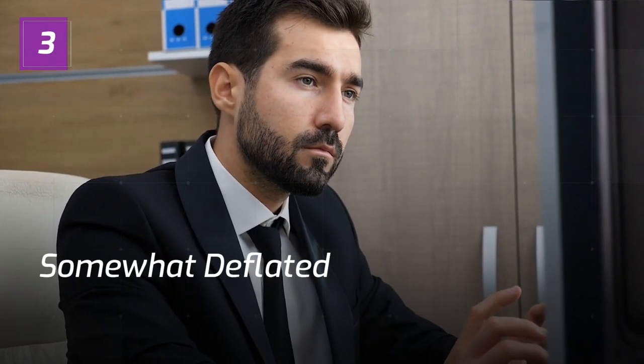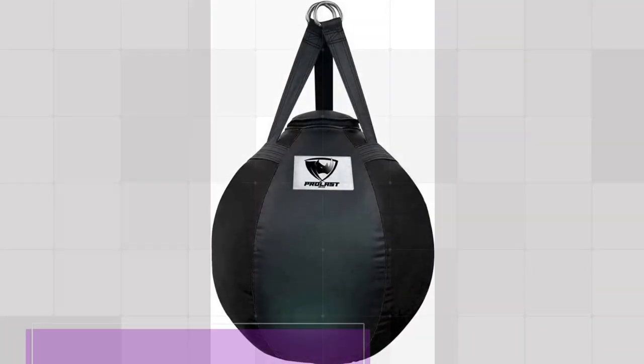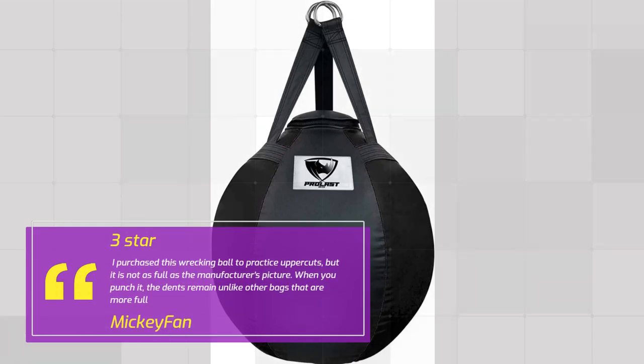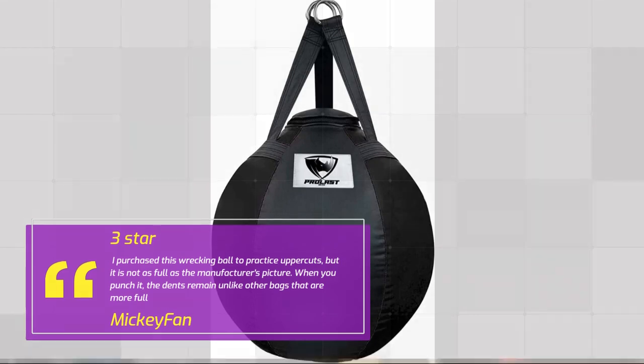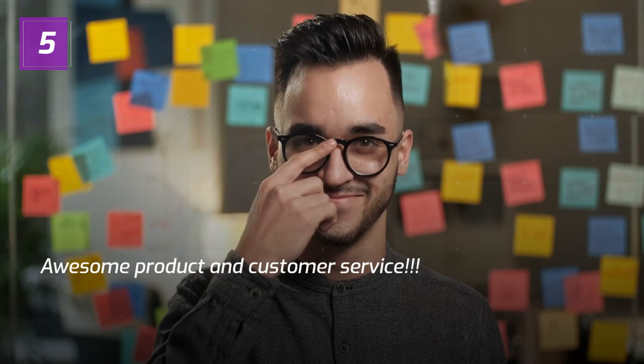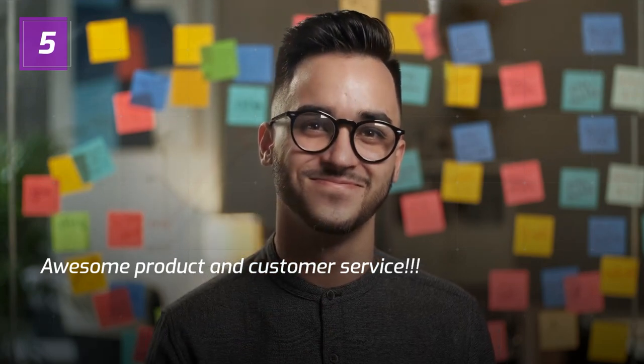Number 3: Somewhat deflated — Mickey Fan, 3 Stars. I purchased this wrecking ball to practice uppercuts, but it is not as full as the manufacturer's picture. When you punch it, the dents remain, unlike other bags that are more full.